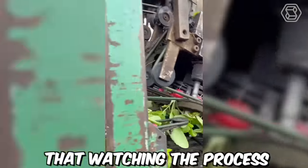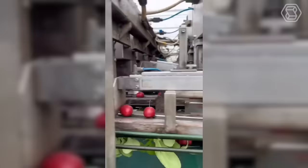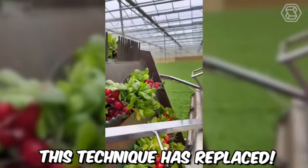Who would have thought that watching the process of harvesting radishes could be so interesting? This machine not only picks radishes, but also bundles them into neat bundles. Imagine how many human hands this technique has replaced.